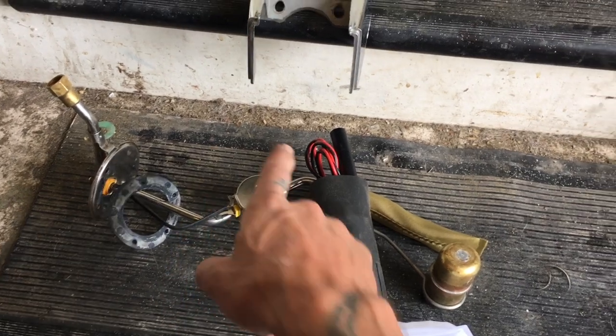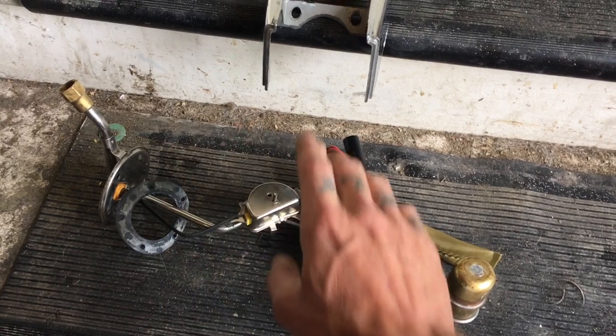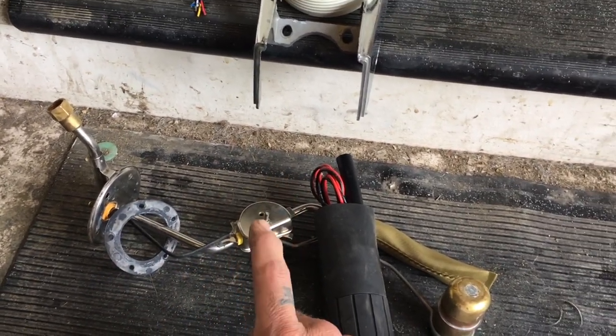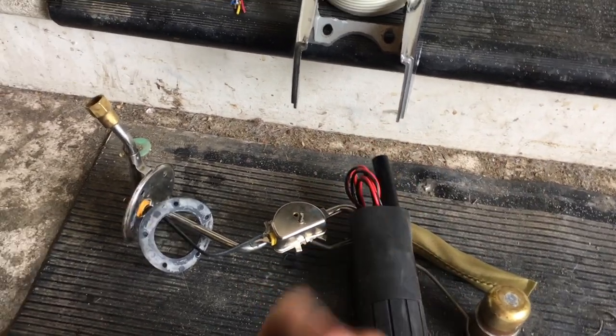So I'm going to go ahead and bend this tube up, keeping in mind that it's going to need a sender put on it later, and get this mounted, wired, and plumbed — so that when the intake stuff actually arrives in the mail today, all I've got to do is put it in and I should be able to start the car.